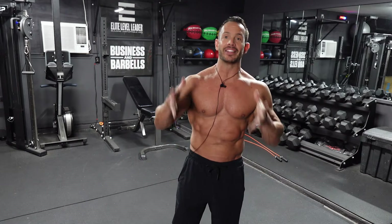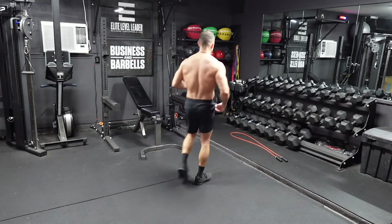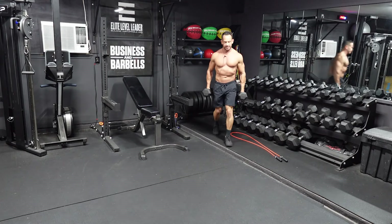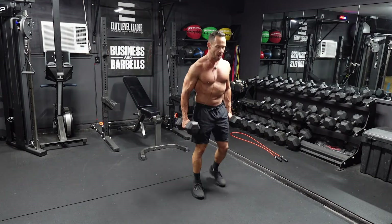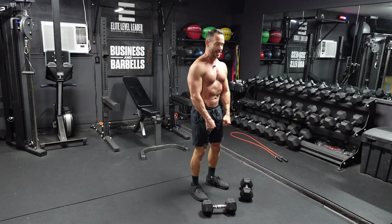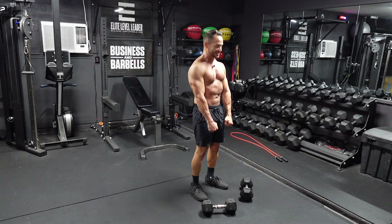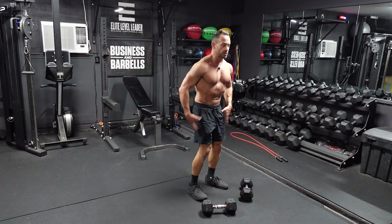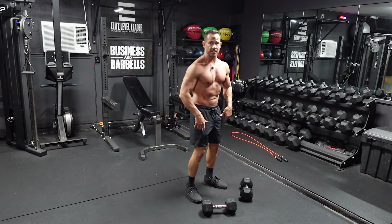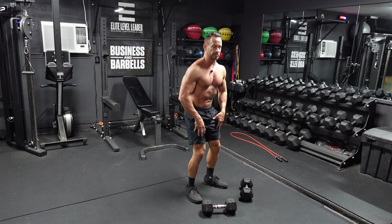The next move we're going to do today is dumbbell stiff leg deadlifts. We're just going to need two dumbbells for this, lightening up the load a little bit. On these dumbbell stiff leg deadlifts, I see a lot of people doing them wrong — just basically hinging over at the waist. What we want to do is feel it back in our hamstrings. Your legs are going to be straight or as stiff as possible, but with a little bit of a bend in those knees.